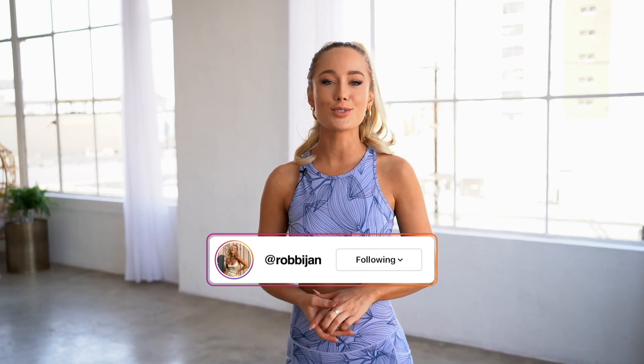Hey everybody and welcome back to my channel. If you're new here, my name is Robbie and if you're here today, there is a good chance that you saw my first booty workout. I'm so excited — we're going to do it all again today. This is actually the second workout in my ebook. Let's do it.